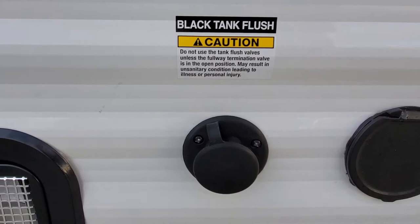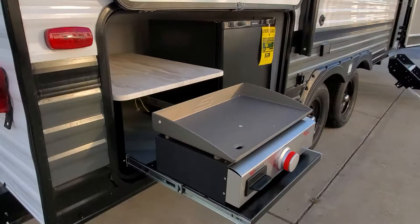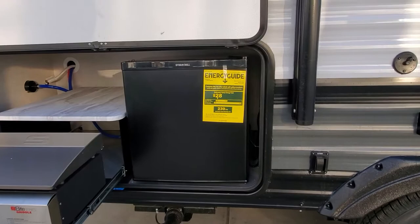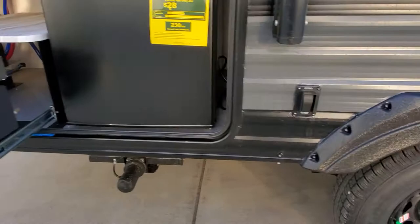There's a Furrion outside shower with hot and cold water. This is your sewage flush — make sure your black tank valve has been drained and open, then you can hook up fresh water and flush out your sewage tank. There's also a port for a sprayer. Coming around to your outside kitchen, you've got your beautiful griddle and your outside fridge. Down low you'll see that little white tag — that's the quick-connect propane for your griddle.